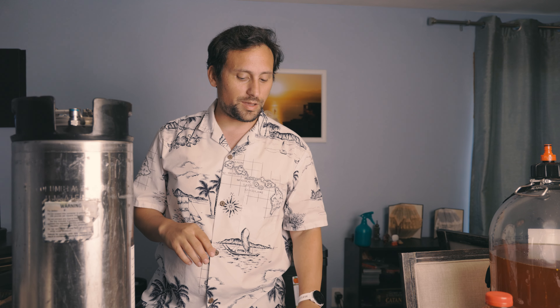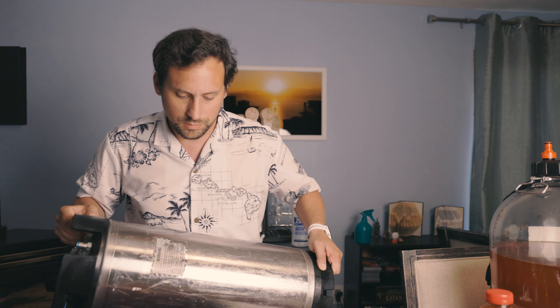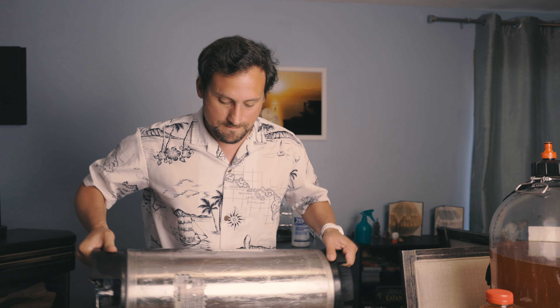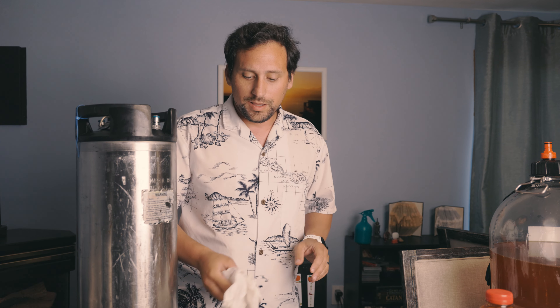I'm going to go ahead and put CO2 on it to reset the seal of the keg lid, and then shake it around. This does have a floating dip tube in it, so it's going to be a little bit noisy — I'll cut the audio as I shake. A fully loaded keg weighs at least 40 pounds, so it's a pretty big boy. I'm going to go ahead and put it back inside the kegerator and let it carbonate over the next couple of weeks. We'll be good to go.